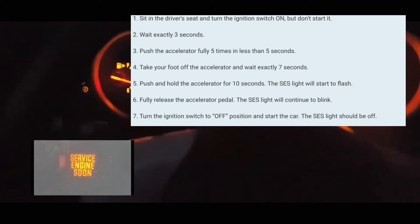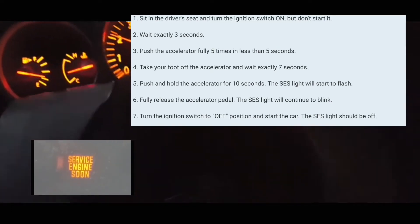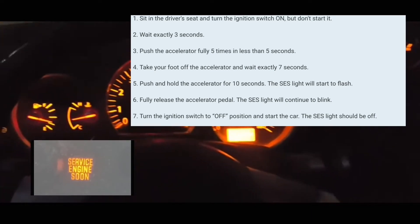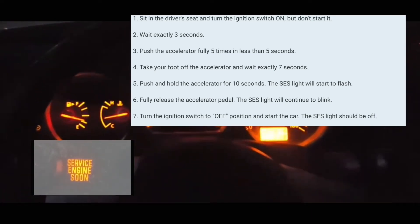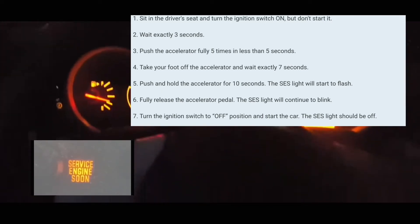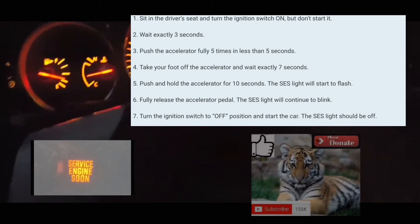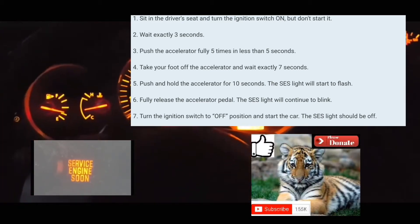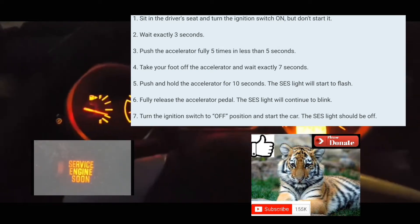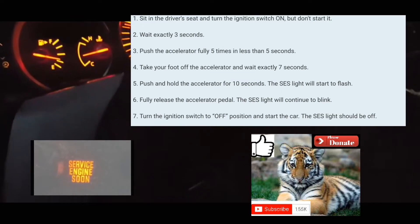After that, you wait seven seconds — one one-thousand through seven one-thousand. Then you're going to press the accelerator pedal and rest your foot on there for about 10 to 14 seconds until the service engine light blinks. Once it blinks, take your foot off, turn it off, and turn it back on — that should reset the light.